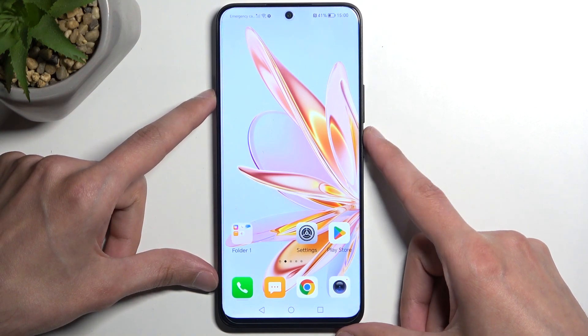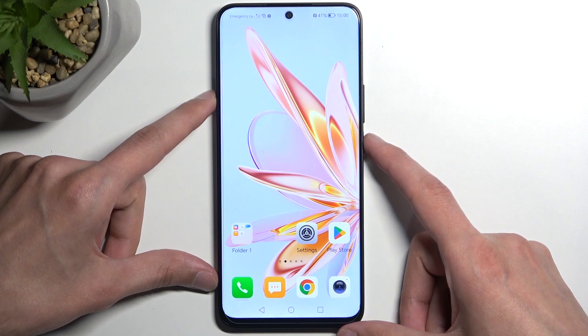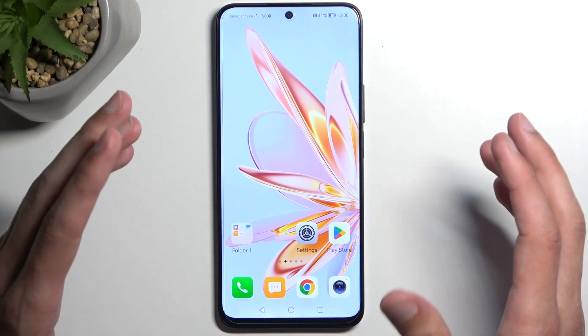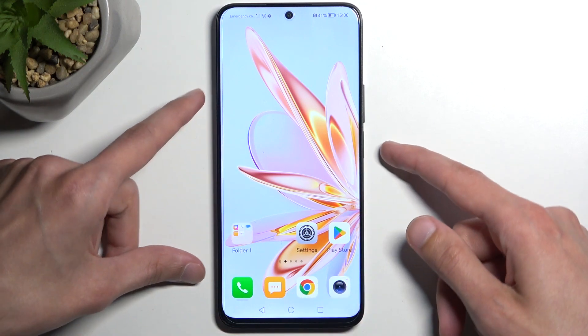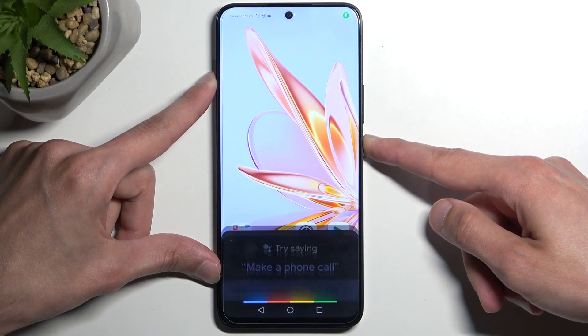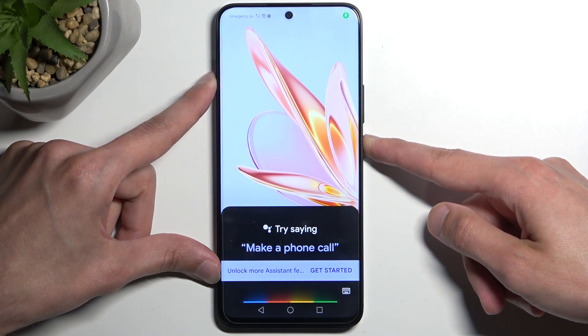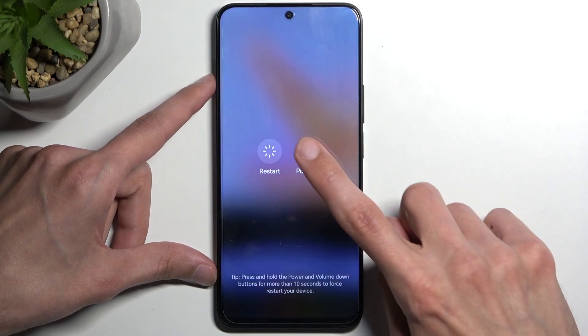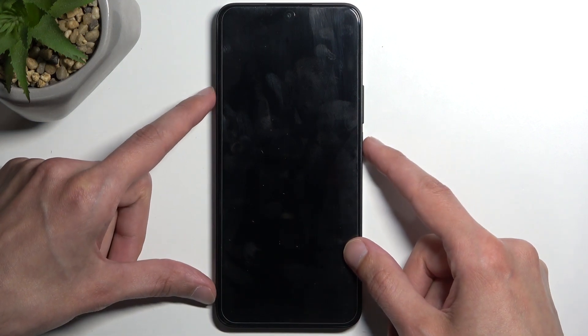Quick mention: once you start holding the power button, it will also open up Google Assistant, so I'm not going to be saying anything — I'm just going to tap on the screen to get rid of it once it pops up. Once the buttons are visible, press on the power off option a couple of times to turn off the device.